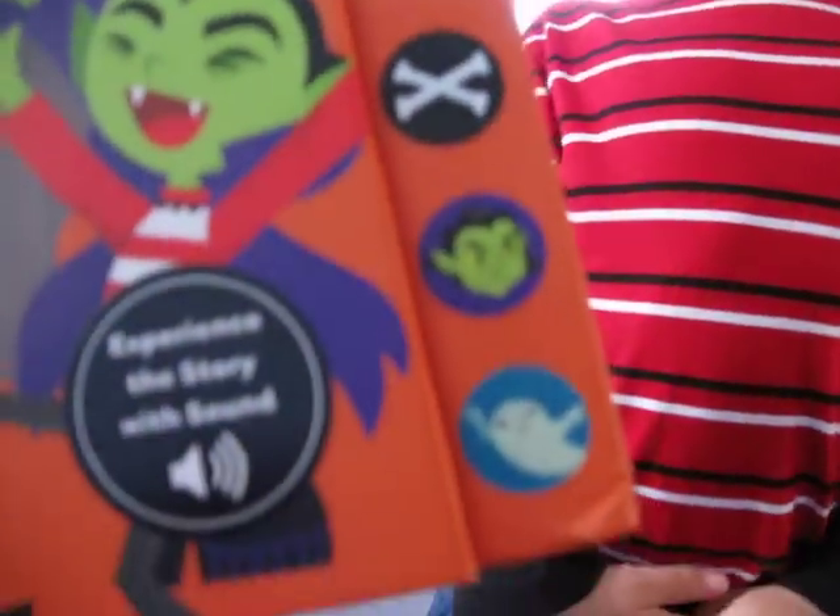Here's Marcus, and here's his Halloween book that he got, that has all these buttons that make different sounds and songs and stuff, and he's going to show you what they do. Go ahead, bud.